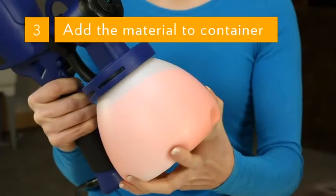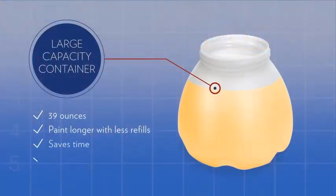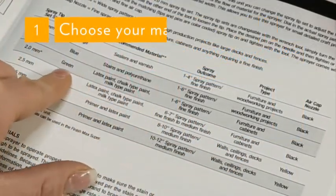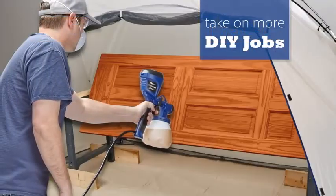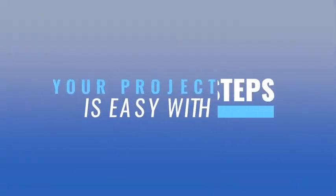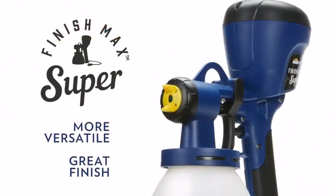It has an adjustable sprayer. The Homebred Finish Max handheld sprayer includes two different air caps to alter the flow of paint exiting the nozzle. This means you can tailor the quality and quantity of the paint according to the task at hand. What's more, it also has a volume dial to conveniently alter the size of the spray pattern. You simply start with a small diameter and increase the size as appropriate. The width is adjustable from 1 to 12 inches.